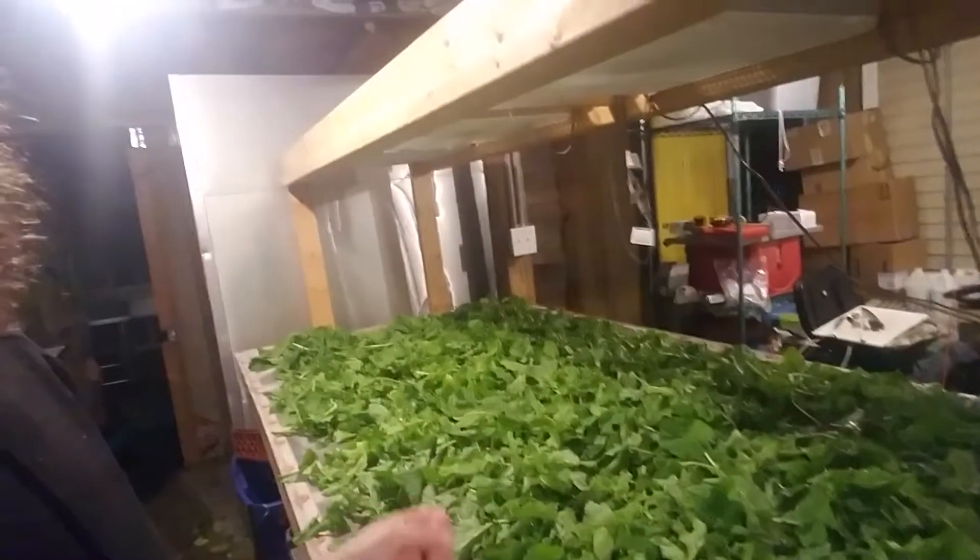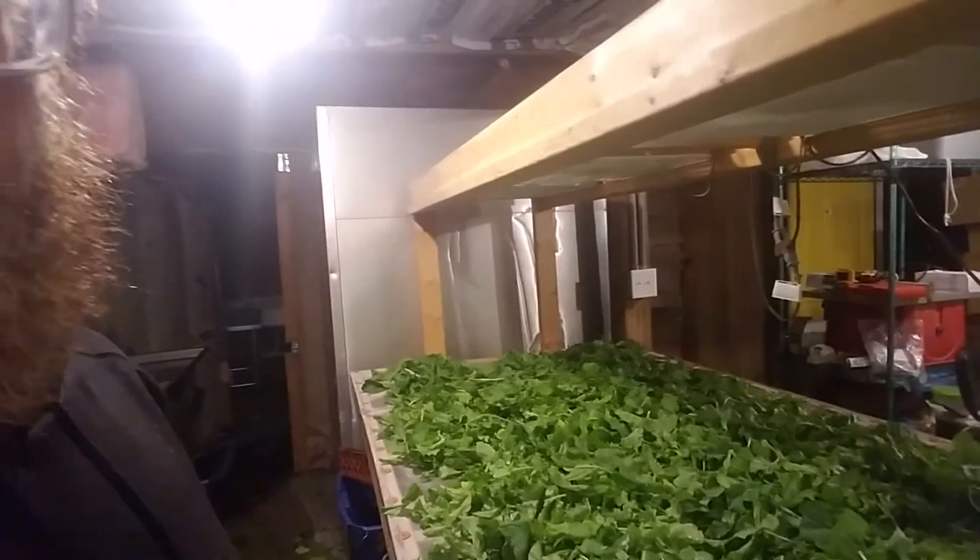I got that radish bundled up and put in a tote in the fridge behind me. I got the mesclun mix bagged up and in a tote.